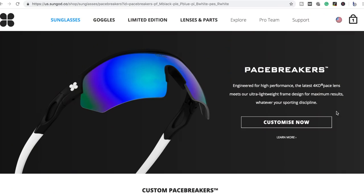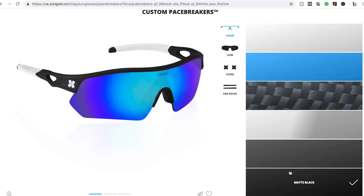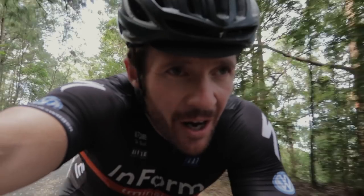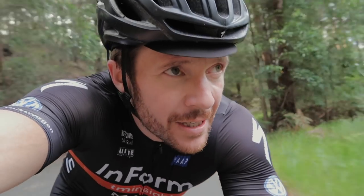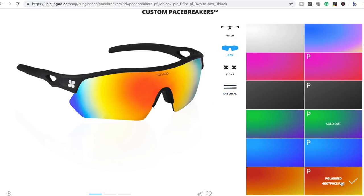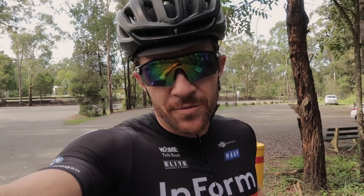The second big thing I like about the Sun Guides is the custom design — you build your own. Other brands do offer this, but it tends to be expensive. With Sun Guides it's part of the standard process: you can pick your own frame, lenses, ear socks, and logo. I built mine with the Informa Make kit in mind — black and white — but if I did it again with the orange team kit, I know what I'd go for.